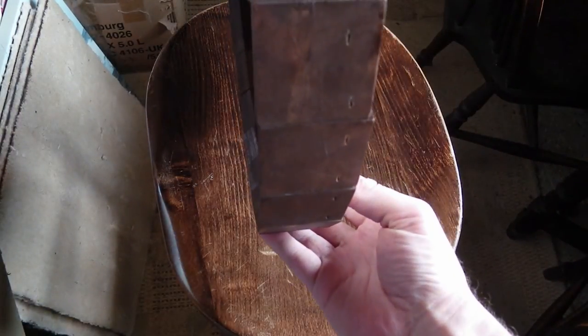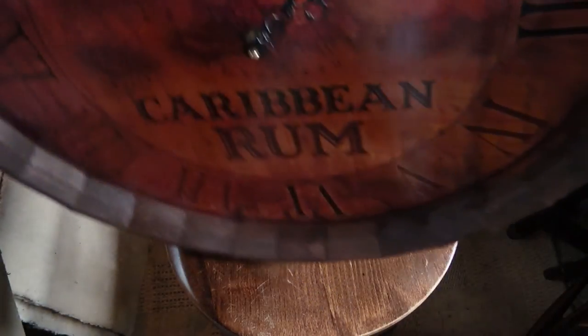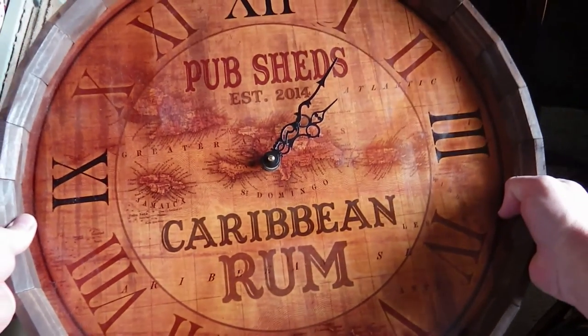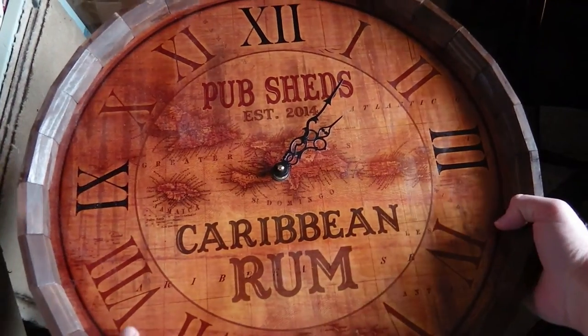It's really nicely built — you can see the edging there. It's very solid, very chunky, and has a good weight to it. So we're really impressed by this, and we're going to definitely give this one a 5 cheers out of 5 rating.